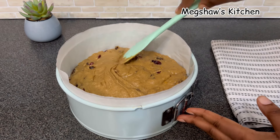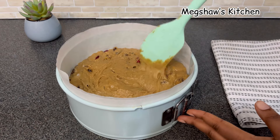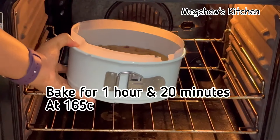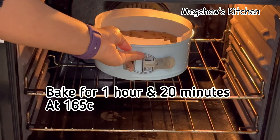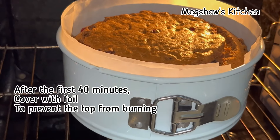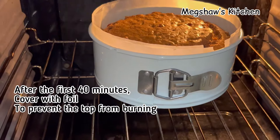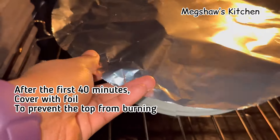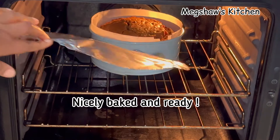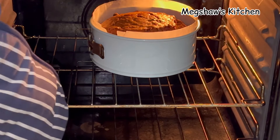I've written down all the ingredients for this recipe in my description box below, so be sure to check that out. I'm going to place this in the oven and allow it to bake for a total time of one hour and 20 minutes. For the first 40 minutes I'll leave it to bake, then after 40 minutes I'll cover the top with foil to prevent it from burning.